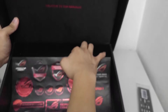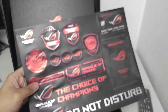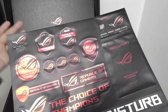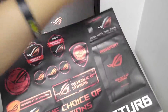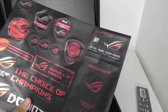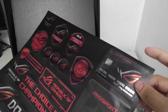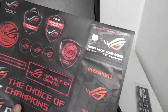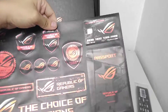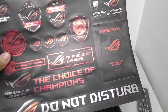Wait — this isn't a design piece, it's a sticker sheet. This is the largest sticker sheet I've ever seen from a motherboard. We have ROG logos, a passport-size sticker, and a credit card-size sticker. Go crazy — stick them on your bike or whatever. Kudos to ASUS for doing something like this.